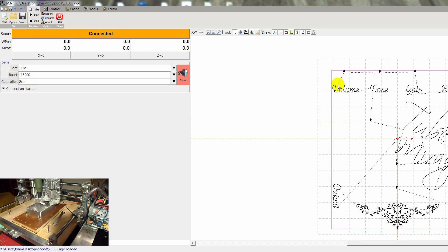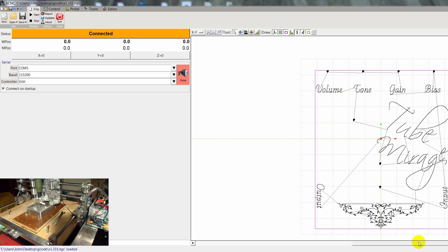Today we have a tutorial about engraving aluminum with AutoLevel and BCNC. BCNC is a free program that you can get off GitHub.